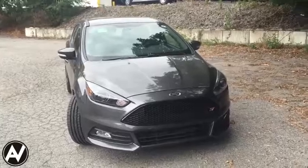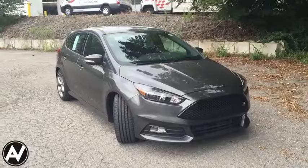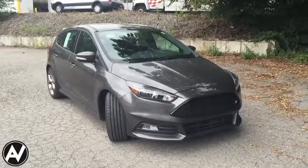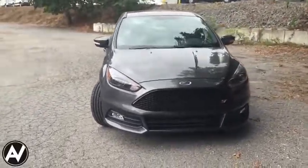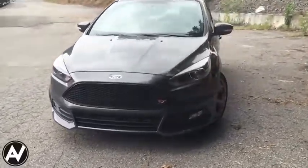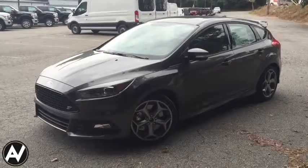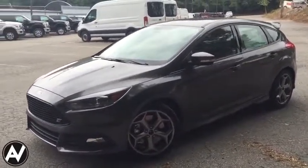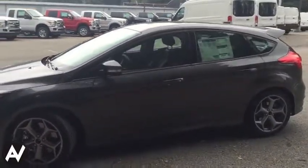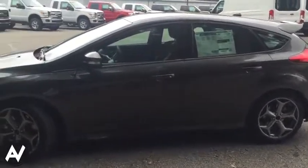Hey, it's Mike here with AutoVlog, and today we're taking a look at the 2015 Ford Focus ST. This one here is the ST3 package, meaning it is the fully loaded version of the Ford Focus ST. I did a review a couple months back on the ST1, on the 2015 Ford Focus ST. I thought I'd do one here so you guys can check out the one that comes with the Recaro package, navigation, and all the features available for a Ford Focus ST.